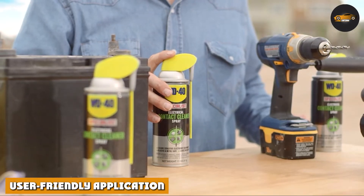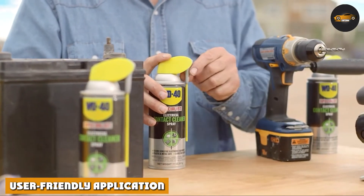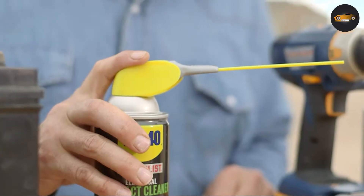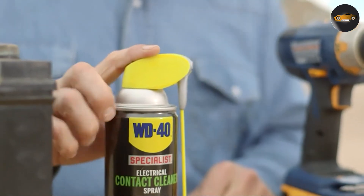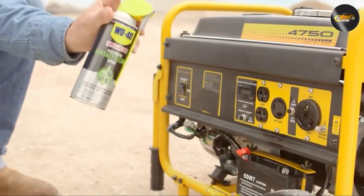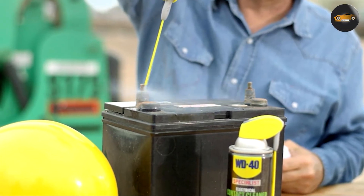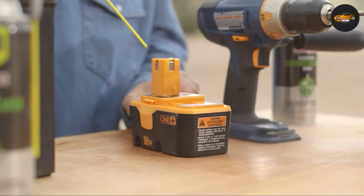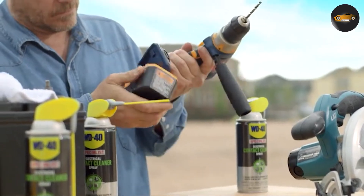One of the key selling points of WD-40 Specialist Contact Cleaner Spray is its user-friendly application. The nozzle design provides precise control over where the cleaner is applied, reducing the risk of overspray and unnecessary waste. The quick-drying formula means you can get back to work or play sooner without worrying about residue or moisture damage.